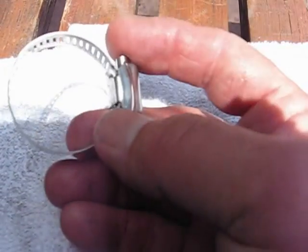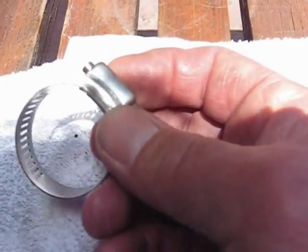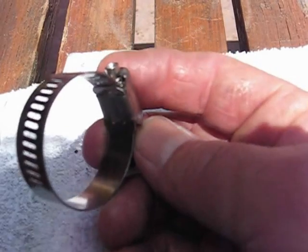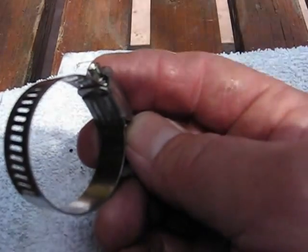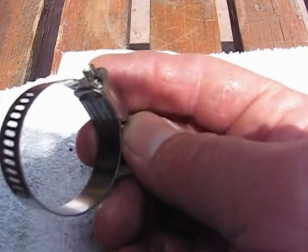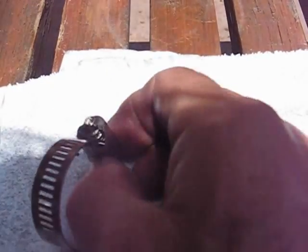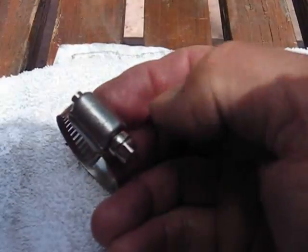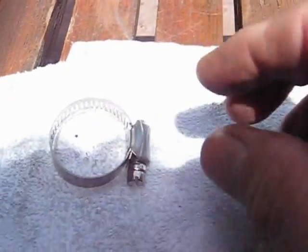This is okay for some very basic, simple, low-end applications — maybe your garden hose. But I wouldn't put this on a car, definitely not on a good car, because it's going to probably get over-tightened, may get stripped, and you won't be able to get enough tension on it to hold the hose on the fitting and prevent a leak.